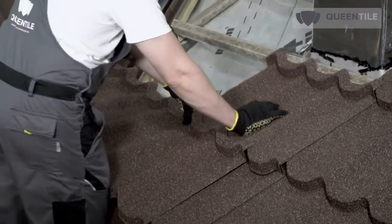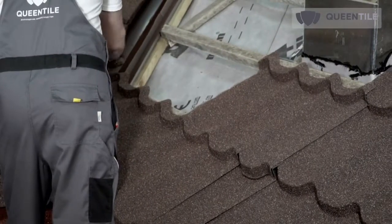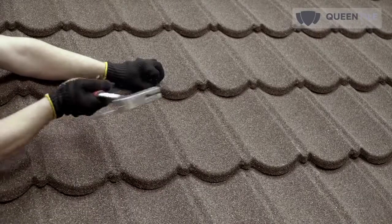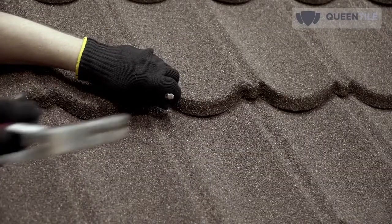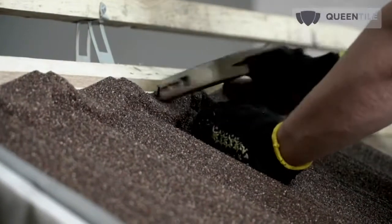At the same time, the standard installation method from the ridge to the eave is not excluded. Fasten the stone coated steel roofing using anti-corrosive painted nails. Initial tiles are fastened to the roof sheathing in the upper part with two to three nails perpendicular to the slope plane.